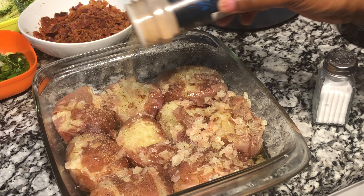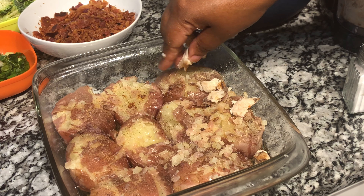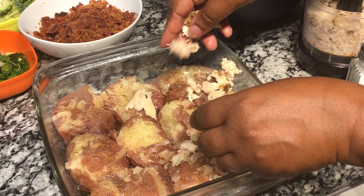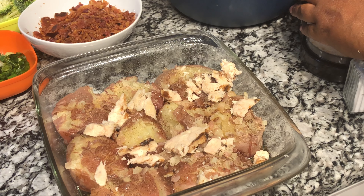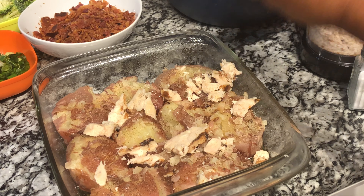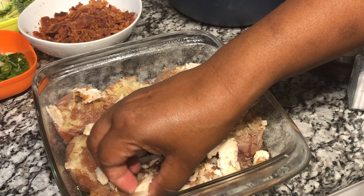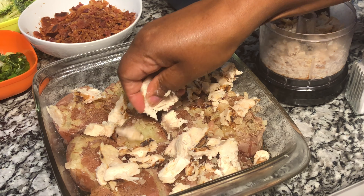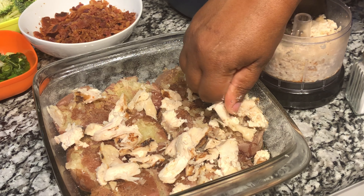I am using garlic powder — not garlic salt. Next, take the shredded cheese and place it over the top of the potatoes in the baking dish. Then cover the entire dish with your shredded chicken — grilled, baked, or fried, whatever you choose. If you don't like chicken, you can substitute steak. This dish is very tasty with well-seasoned grilled or fried meat, or rotisserie chicken.